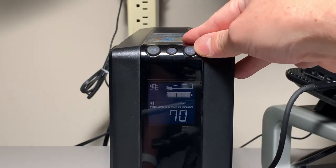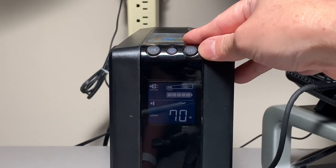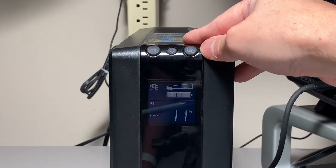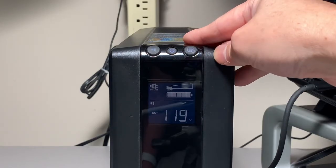The estimated run time is 70 minutes, load is 71–72 watts, load percentage is 11 percent, and back to the output at 119 volts.